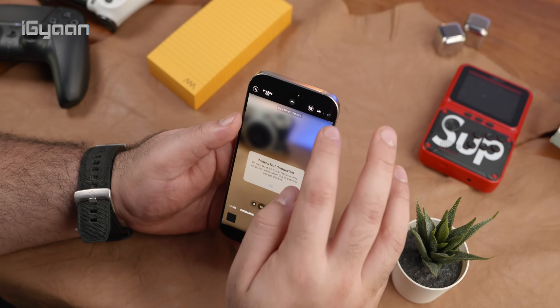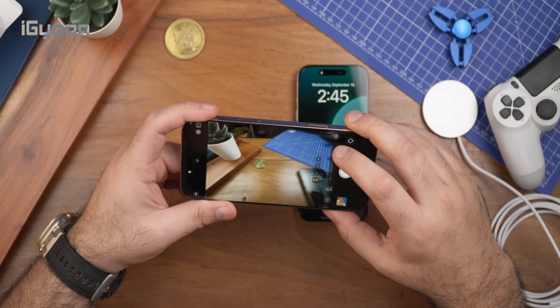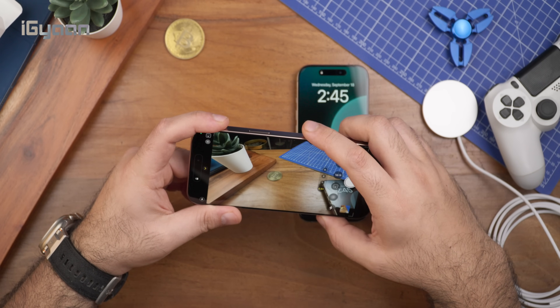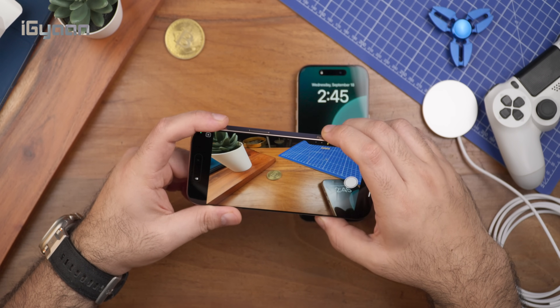I had a chance to take it through its paces earlier today, and it looks pretty impressive. You still get camera control on the Pro phones as well, so the same functionality is available. The camera control also allows you to click selfies using the main camera, allowing for slightly better functionality from the main camera.